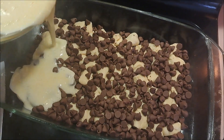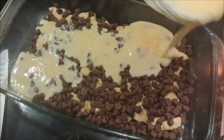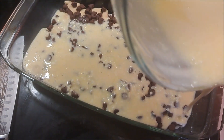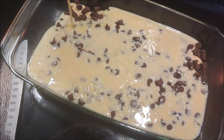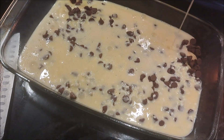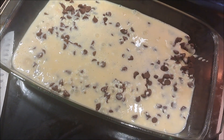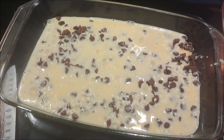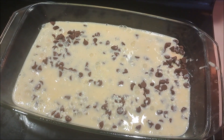Now that we're all done mixing, we're going to pour our cream cheese mixture over the top and try to get it evenly spread around. I think we did pretty good. When we're done with that, it's going to go into the oven for 45 minutes at 350.